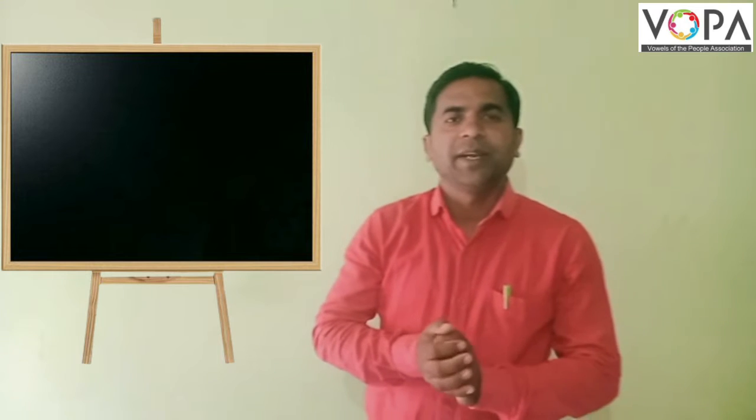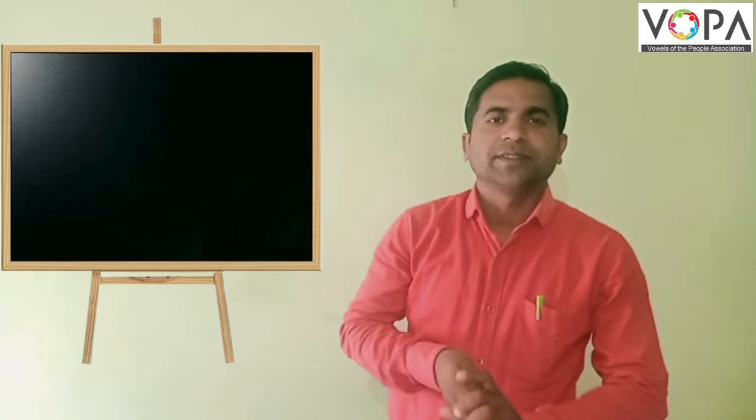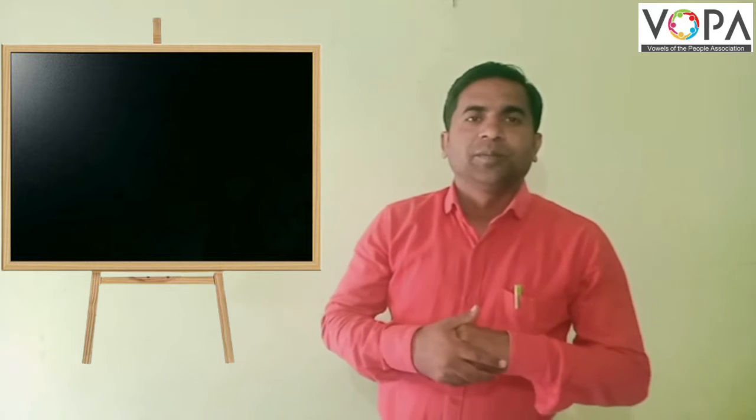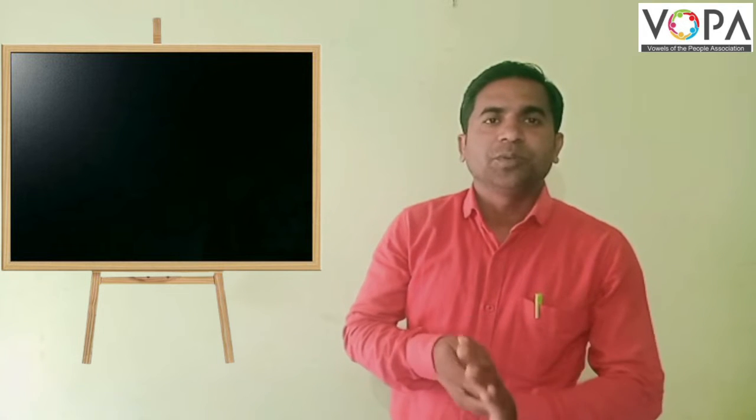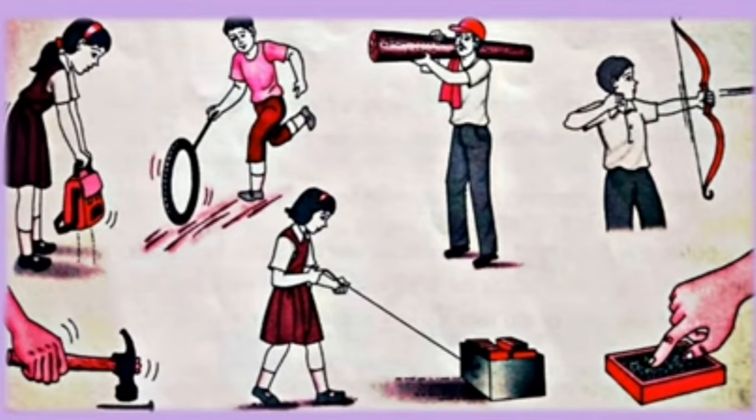Hello students and parents. Yesterday we learned the topic force — force is necessary to do work. See this picture carefully and observe it. Which actions are seen there? During this action, force is applied and the body is displaced.